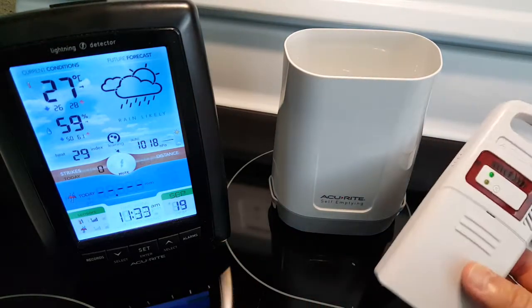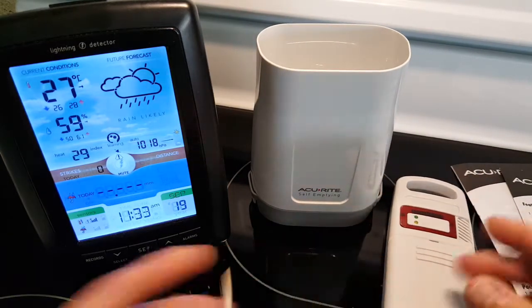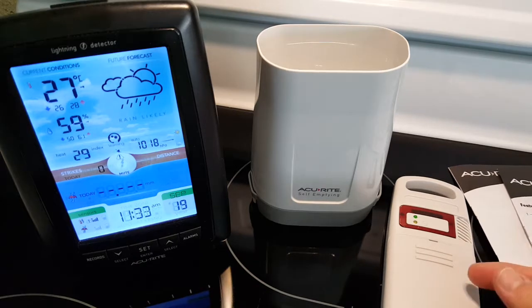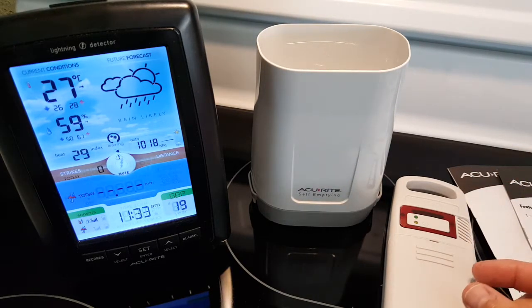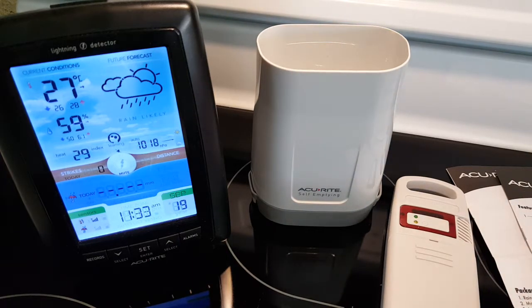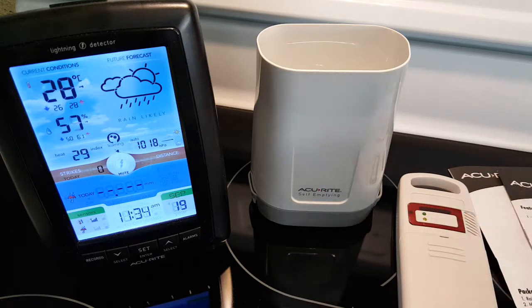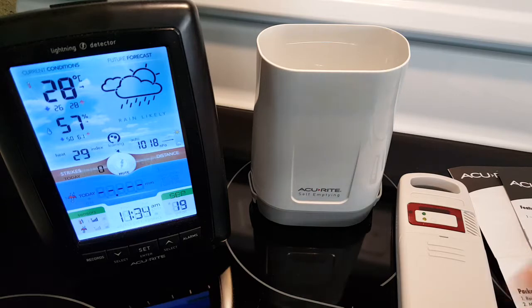You want to have the temperature sensor in the shade — maybe on the north side of a fence, protected by a bush, or on the north side of your house — somewhere that gives you really accurate temperature readings and not indirect sun exposure, which is the problem with the 5-in-1 sensors.